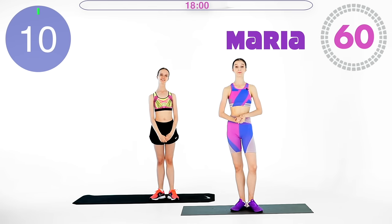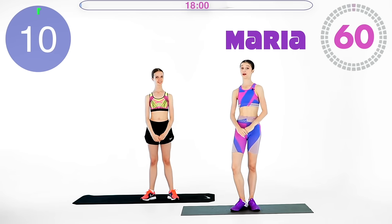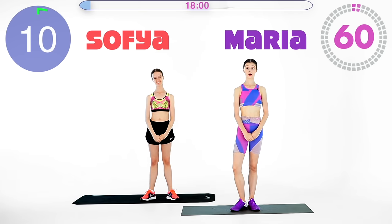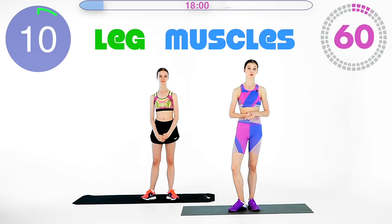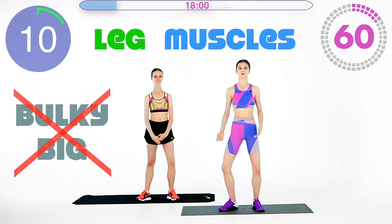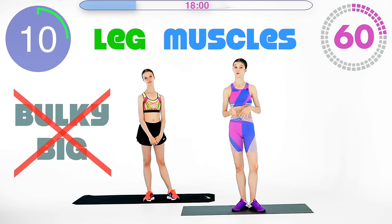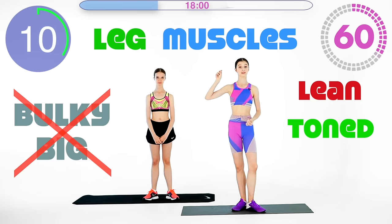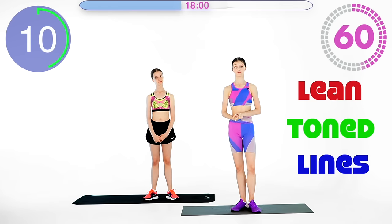Hi guys, it's Maria here, welcome back, so nice to see you. Today I'm with my amazing sister Sophie. We are focusing on leg muscles, but usually leg-intensive workouts make your muscles very bulky and big because of all the repetitions and squats. Often we don't want that for ballet, because we want to work on lean and toned legs and lines rather than strength and bulkiness.